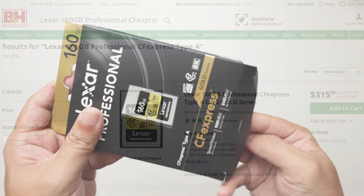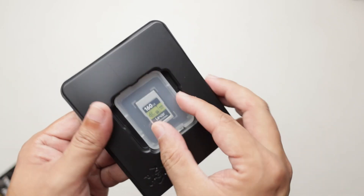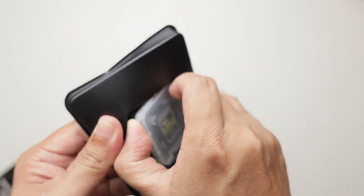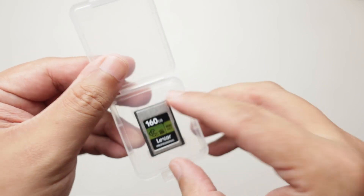A card like this retails at above 300 US and comes with a lifetime warranty. The Lexar CFexpress Type A has blazing speeds that are able to handle high capacity output from top-of-the-line cameras.